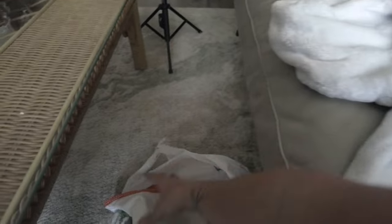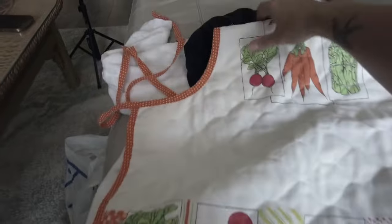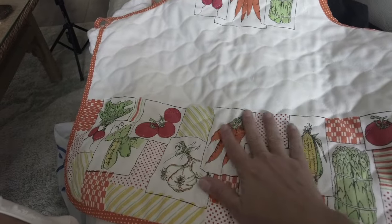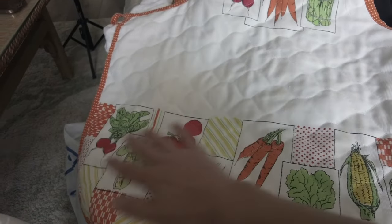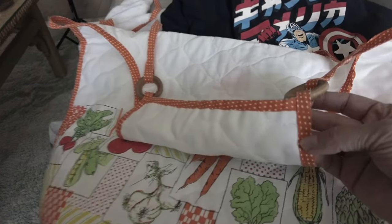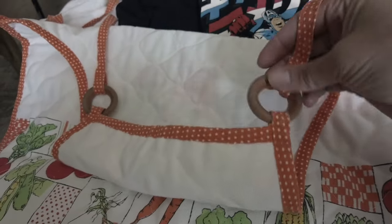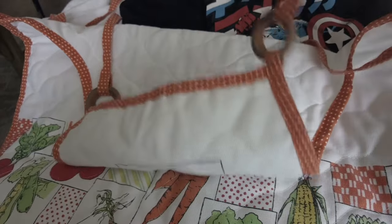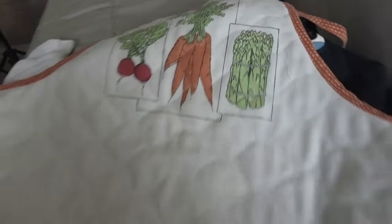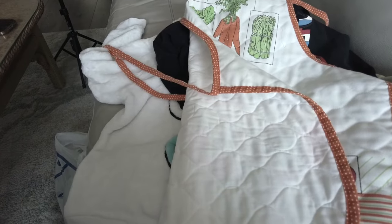Last but not least, I got a vintage apron. This reminds me of the Corning Ware Spice of Life pattern. It has a really cool orange trim with these little wooden rings that the neck pieces go through. That is everything from today's haul from Goodwill Bins.